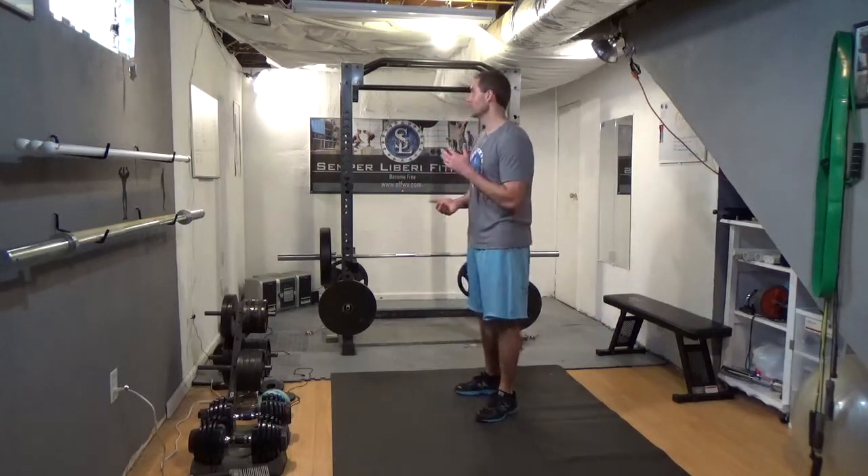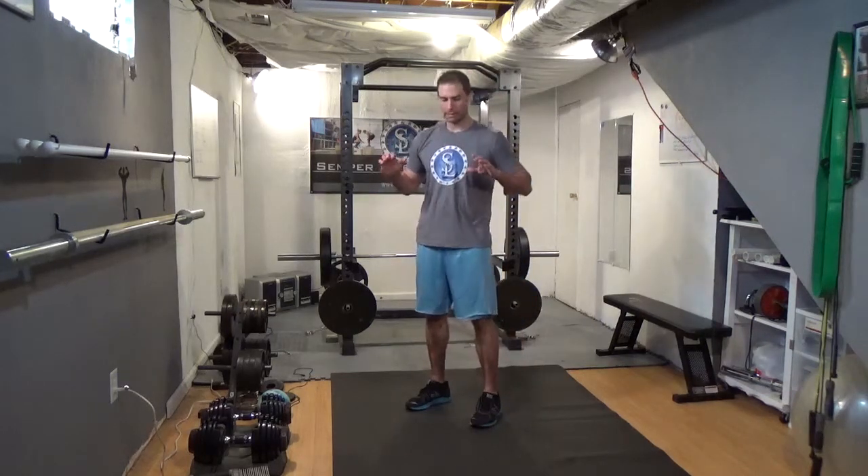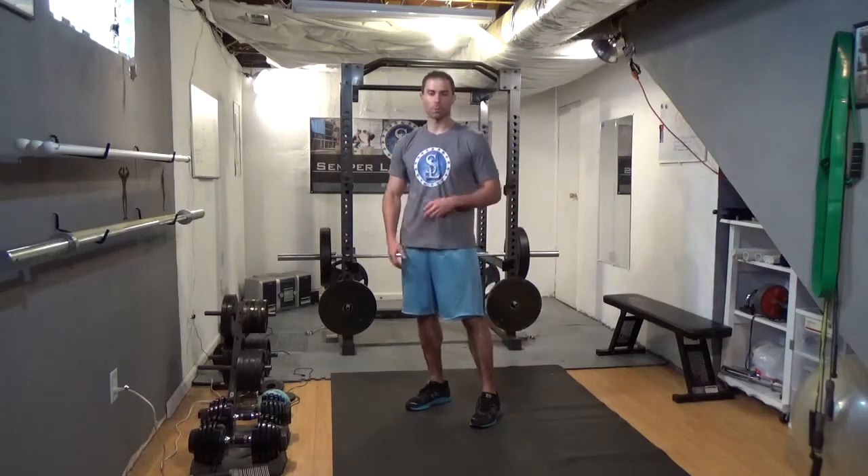Today is going to be three moves once again. We've got the pike — almost like a handstand push-up or a modified push-up. We have the kettlebell swing, or if you're using dumbbells, a dumbbell swing, and then we have mountain climbers.